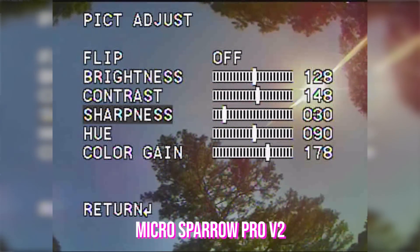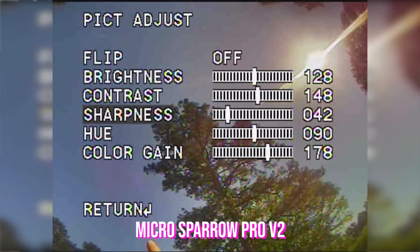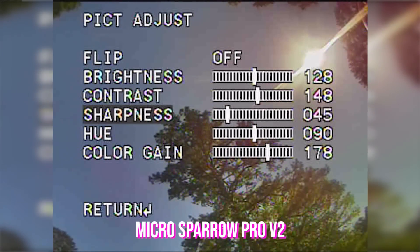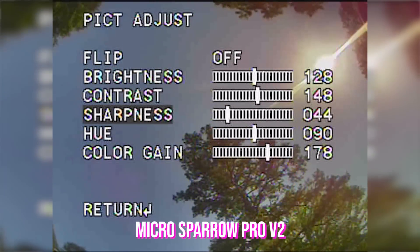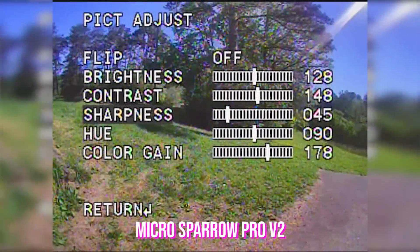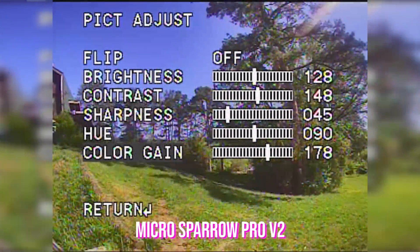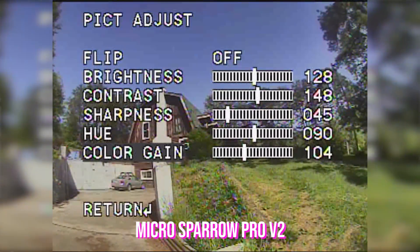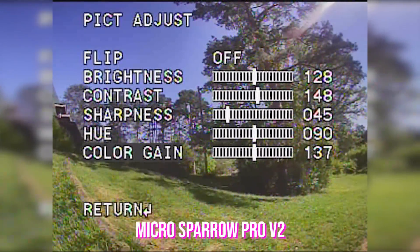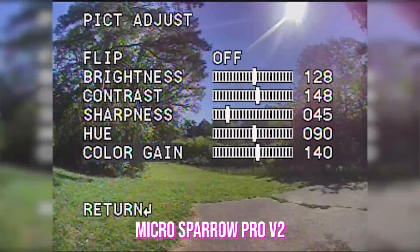There's a lot less detail if we look in the tree branches. Looking at the edge of the tree branches against the sky, I'm looking at how much detail is resolved there. At higher sharpness we start to get white fringing around the edges. Let's try 45. As far as hue and color gain goes, the color gain on the Sparrow is quite high, giving a very saturated image. I kind of like it, but some people may consider it artificial, so they may prefer to bring the color gain down.